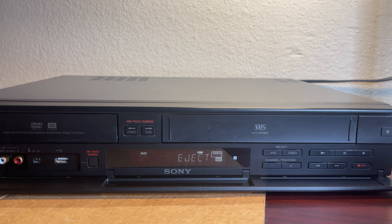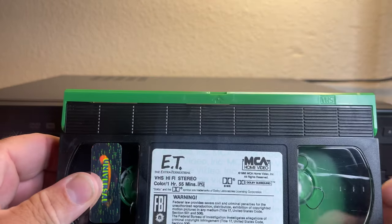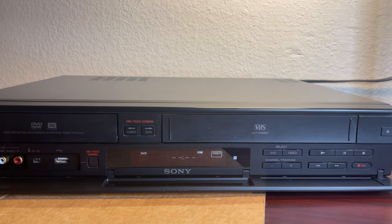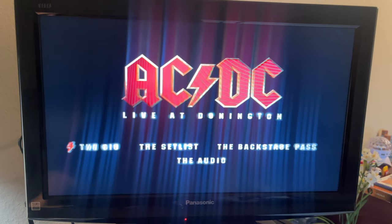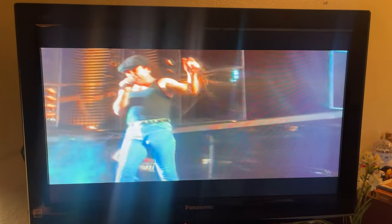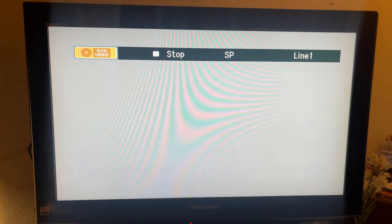As soon as I push eject, it shows 'eject' on the VCR display. There's the tape — this side right here is empty and the whole movie is on this side. Now we're going to go ahead and put a DVD inside. We have AC/DC. We put it in, it says the title, and we push play on that. DVD does look way cleaner than VHS. When you push stop, that's the menu you get — it shows DVD video stop, SP, line one.